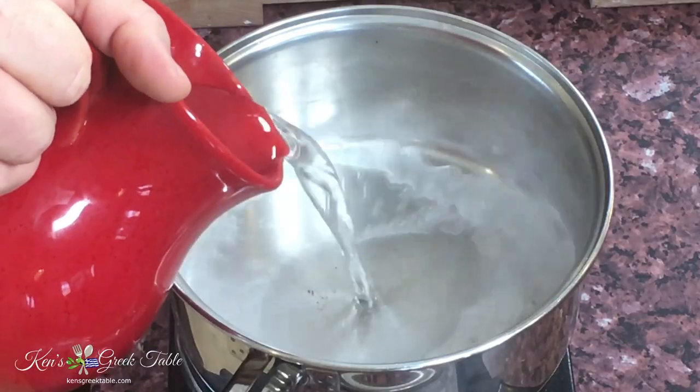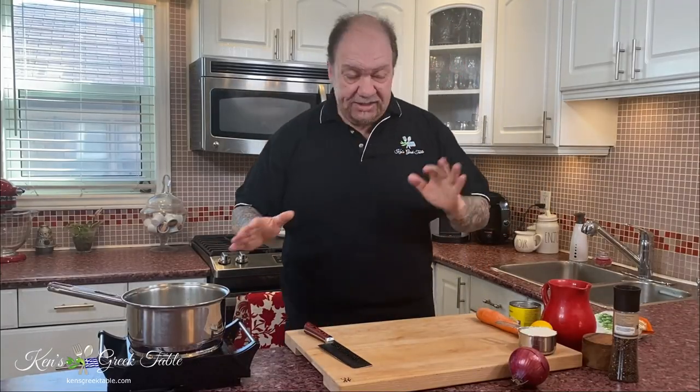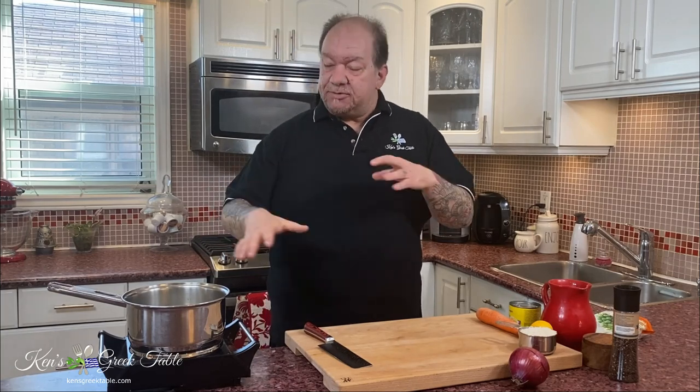First things first, I'm going to start off with 4 cups of water. I'm going to be doing 1 cup of long grain rice. You can use basmati rice, jasmine rice, or whatever rice you want — it is totally up to you. There is no sautéing in this. It is very straightforward — you put everything into a pot and simmer it until the rice is done.